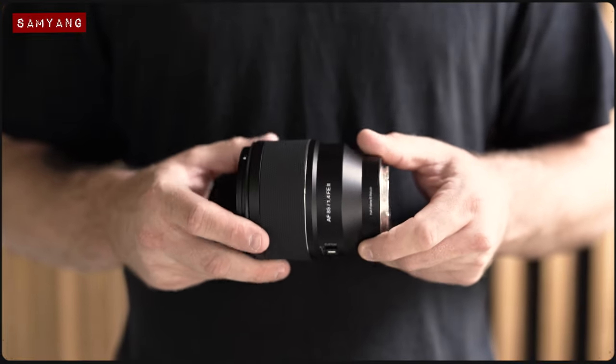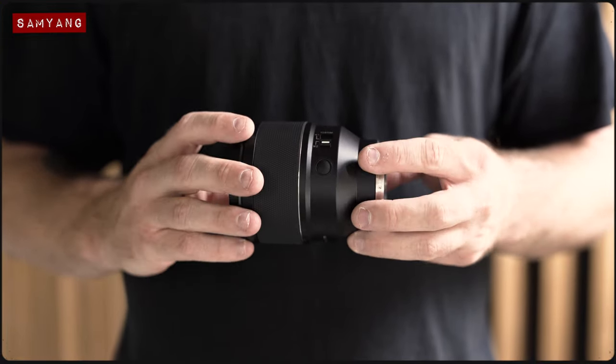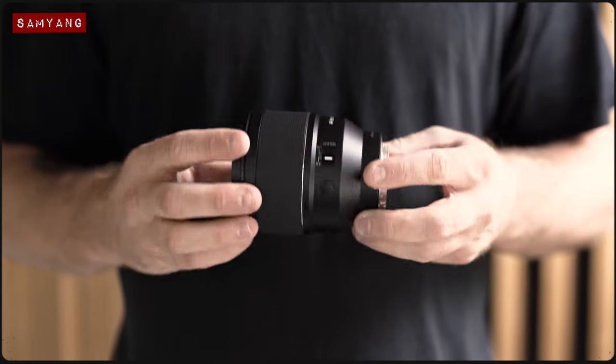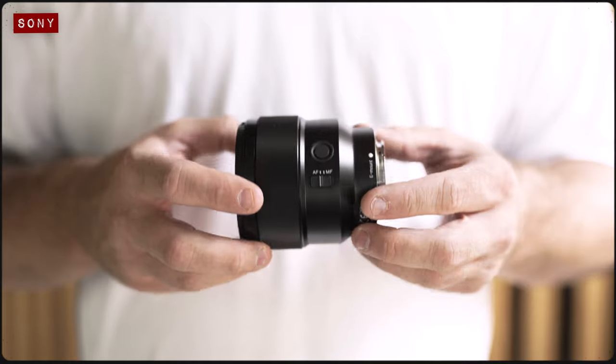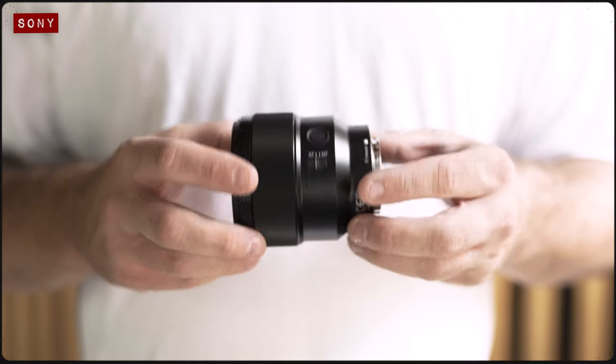The recently updated Samyang 85mm F1.4 Mark II promises to be smaller, lighter and faster than the original version. But the question is, is it smaller, lighter and faster than the much-loved Sony 85mm F1.8 FE? Well today, we're going to find out.